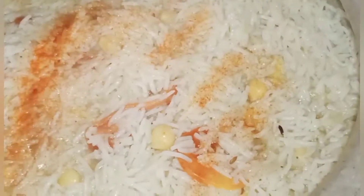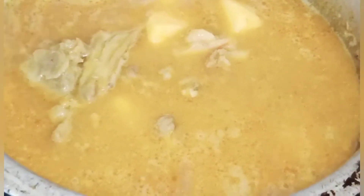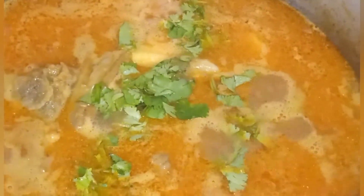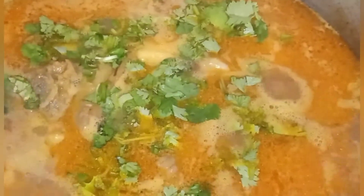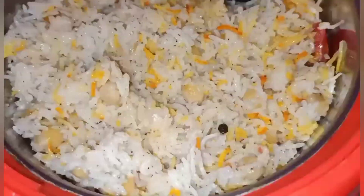تھوڑی تھوڑی چیزیں اچھے طریقے سے پریزنٹ کریں تو گیسٹ کے سامنے بہت اچھا لگتا ہے۔ دو تین چیزیں بن گئیں — اگر تھوڑی تھوڑی چیزیں آپ کے پاس available ہوں تو ان سے بھی کام چل سکتا ہے۔ مٹن بھی ریڈی ہے، چاول بھی ریڈی ہیں اور شامی کباب بھی فرائی کر لیے۔ چھوٹی چھوٹی کلپس جو میں نے ریکارڈ کی تھیں وہ آپ کے سامنے پیش کی ہیں، امید کرتی ہوں آپ کو پسند آئیں گی۔